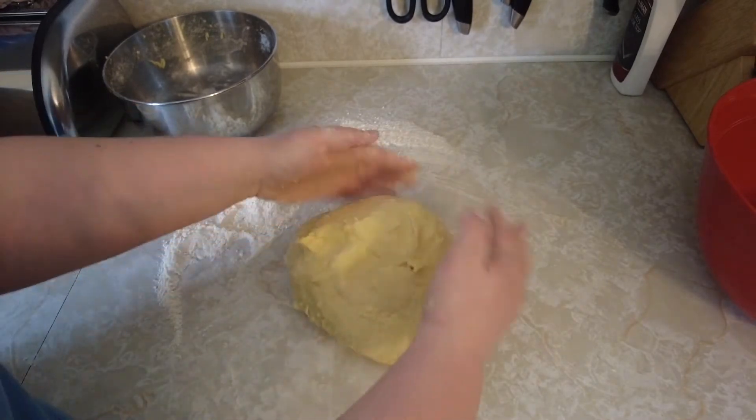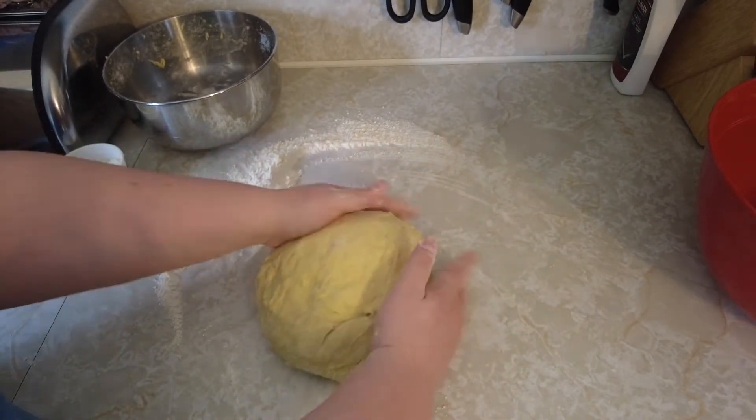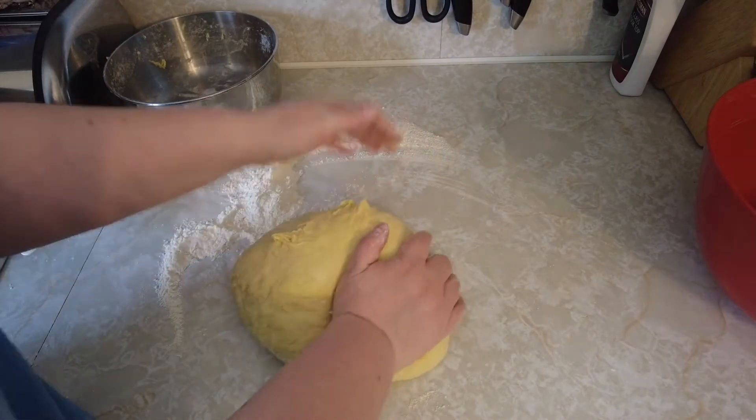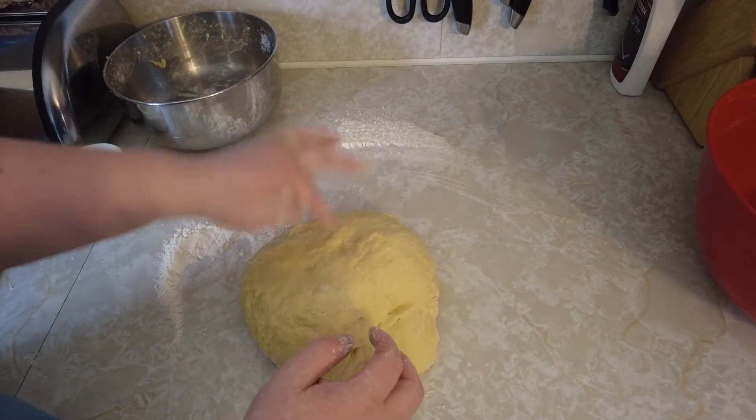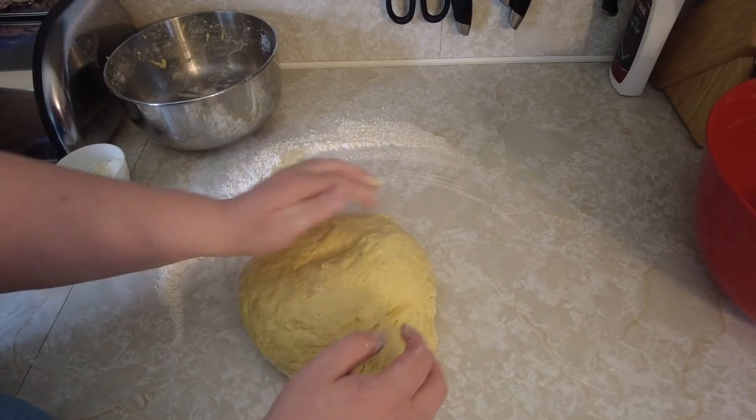After you have your ball of dough and all the flour is incorporated, it's okay if it's a little sticky — you actually want it to be a little bit sticky.